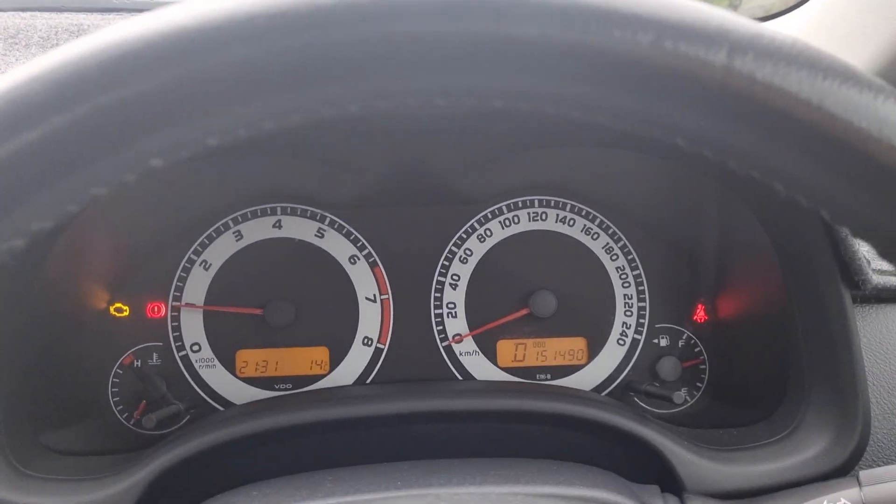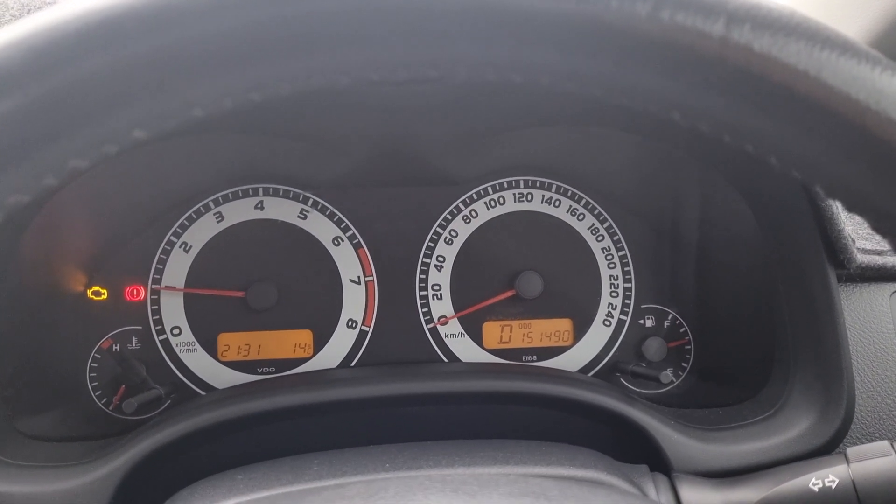Hey guys, thanks for tuning in to another episode of Jack's Mechanics. Today we've got a 2008 Corolla ZRE152 with the engine light on and the customer is complaining of the car shuttering. Sitting here right now I can feel it's misfiring and that's just in park. We'll put it into drive. The engine light's on and it's at 151,000 km.